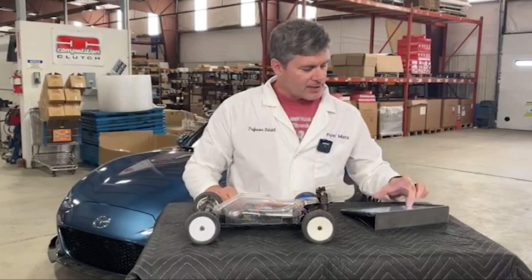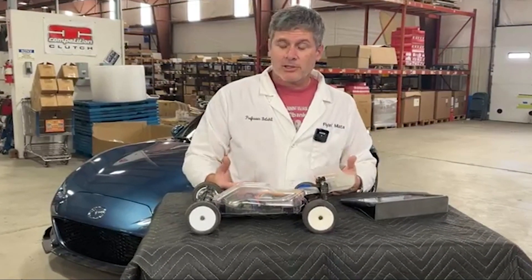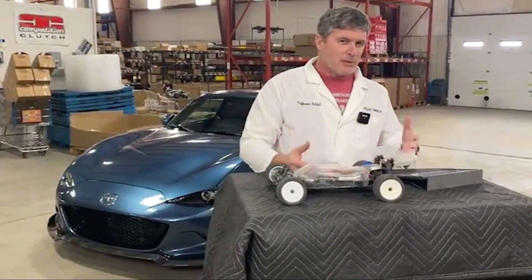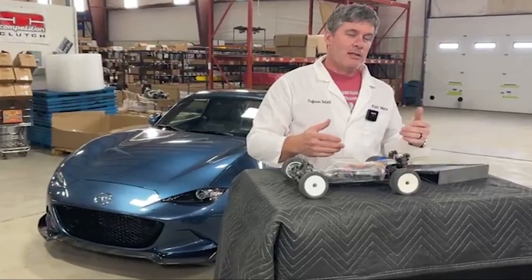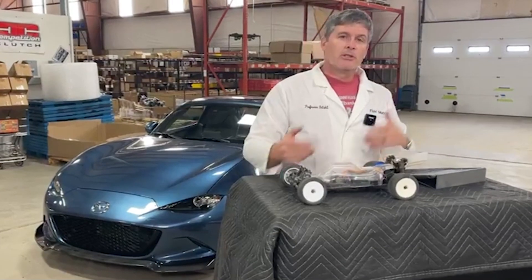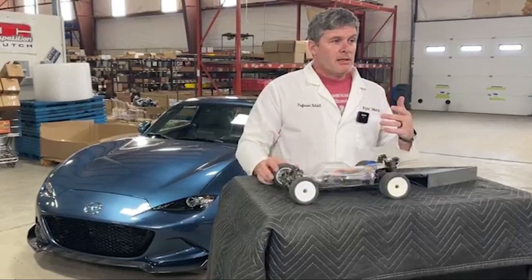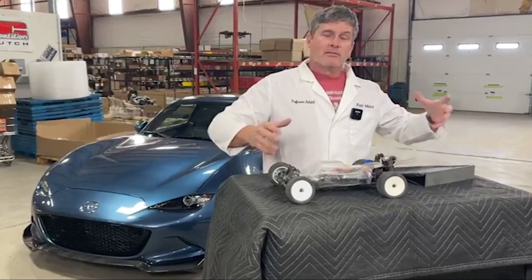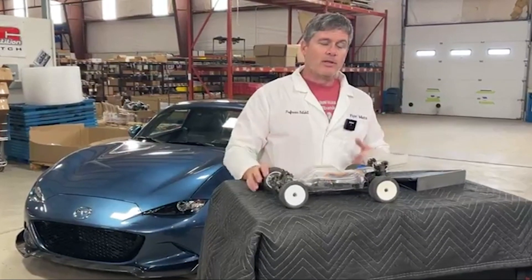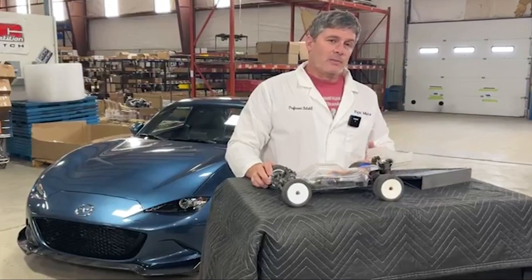Dave says the amount of effect is about equivalent to the difference between the factory base suspension and the factory club suspension — the Bilstein versus the standard suspension. It's not a night-and-day difference, but it's a nice, noticeable difference. You can jump car to car and feel the difference in how they move down the road — that's the equivalent improvement to the car's dynamic behavior.